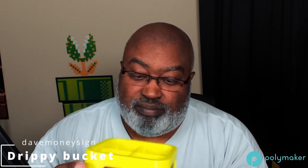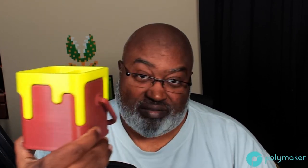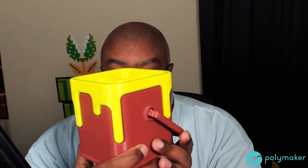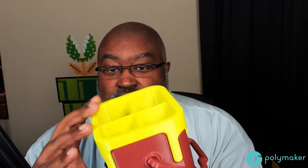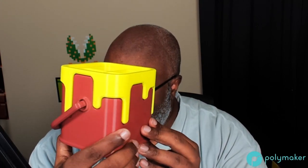The square drippy bucket is available on Printables.com by Dave Moneysign — a very popular model with lots of makes. I'm going to post mine there too to get my Prusa meters. It's very sturdy, stable, no supports required at all, and really easy to assemble.